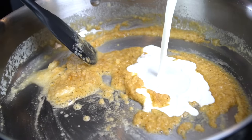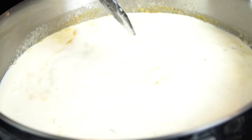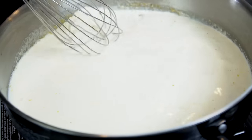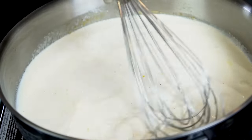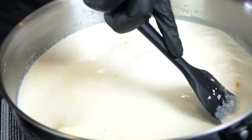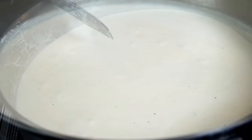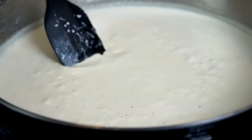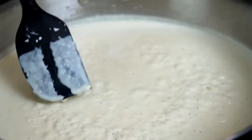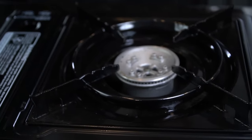Work the seasoning around until it's well distributed, then add your cream — one cup of heavy cream and two cups of half and half. Increase the heat to medium-high and use a whisk to bring the sauce together nice and smooth. Use a rubber spatula to scrape the edges and bottom so nothing burns. Bring it up to a boil, then reduce to a simmer — your sauce should begin to thicken as the flour does its job.